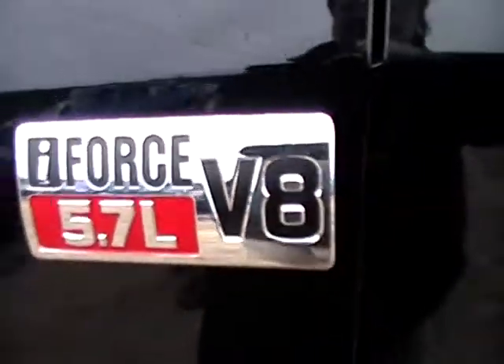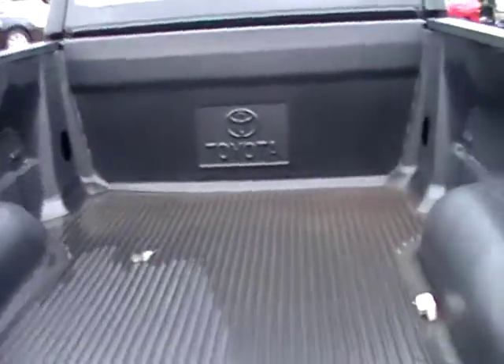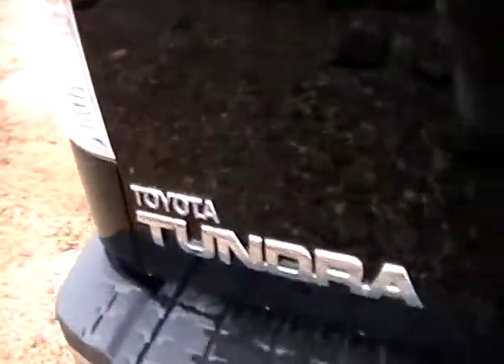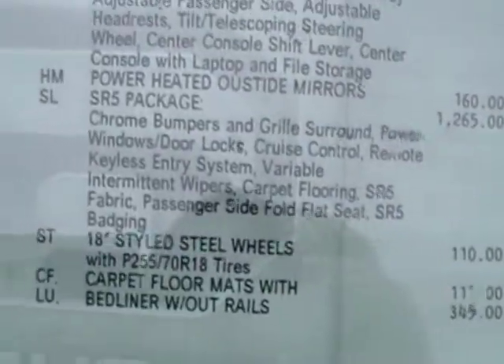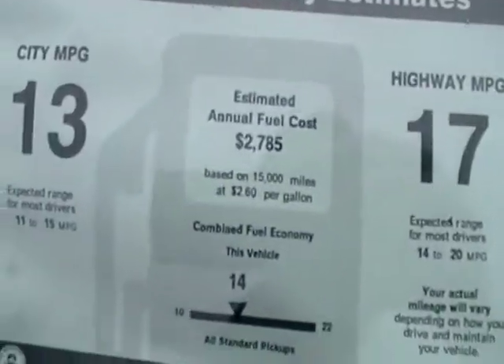So it's a 5.7. This is your SR5. Just got the steel rims. It does have a bed liner — it's factory installed. It's 4x4. It does come with the tow package. And the nice thing about days like today, you can actually see the sticker price: $31,851 MSRP. And as you can see, these are all your upgrades, and there's the gas mileage on the V8.